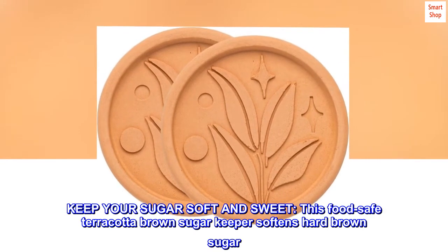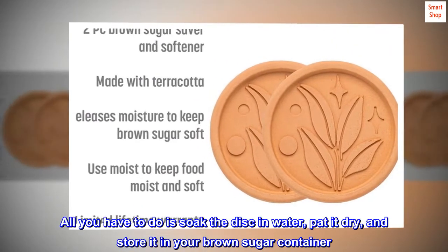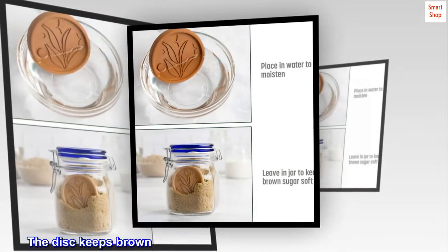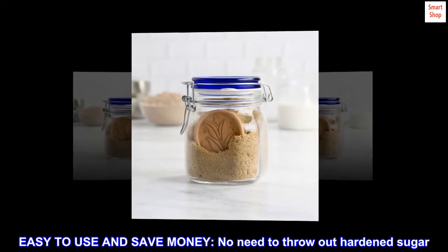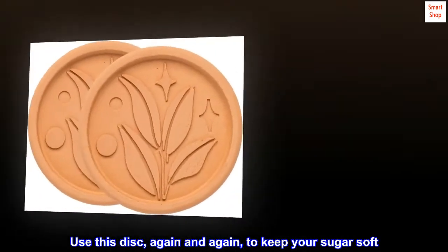Keep your sugar soft and sweet. This food-safe terracotta brown sugar keeper softens hard brown sugar. All you have to do is soak the disc in water, pat it dry, and store it in your brown sugar container. The disc keeps brown sugar soft when stored in an airtight container — easy to use and saves money. No need to throw out hardened sugar; use this disc again and again to keep your sugar soft.